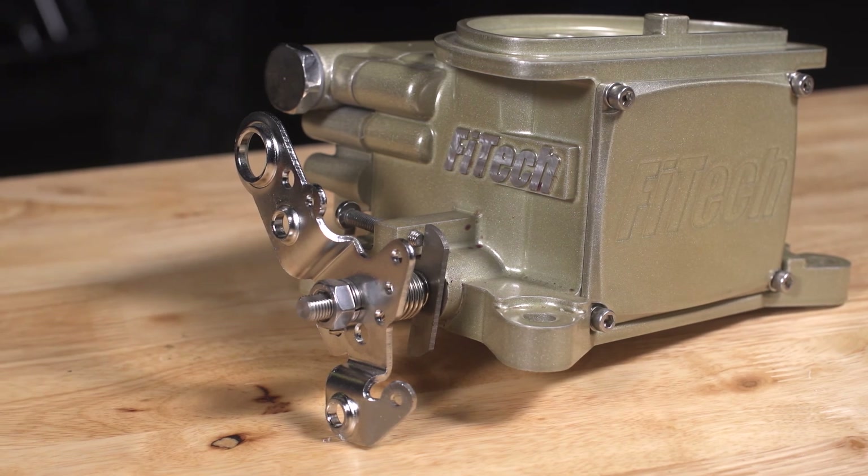How do we find this? You want to go to FiTechEFI.com or any of your favorite speed parts dealers carry our products. Grab it, check it out, bolt it on, and go.